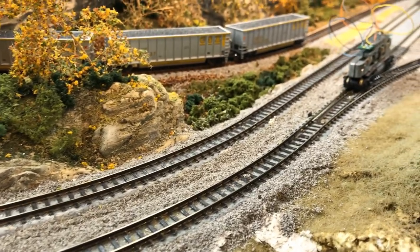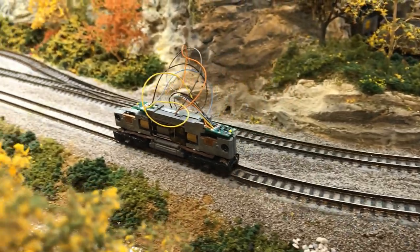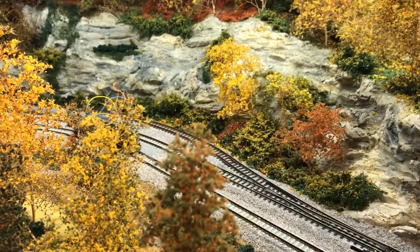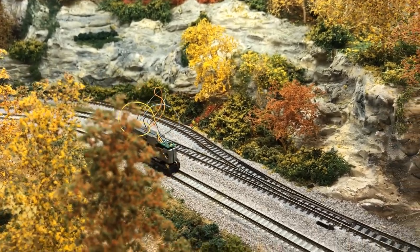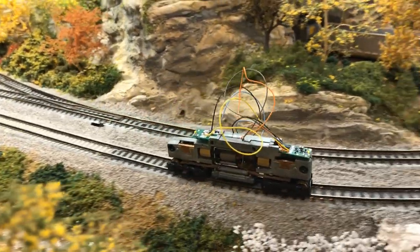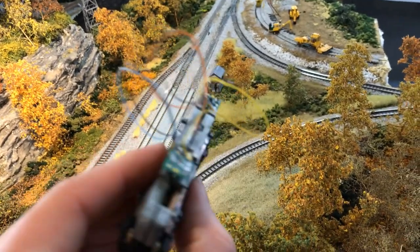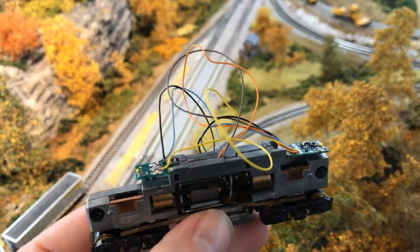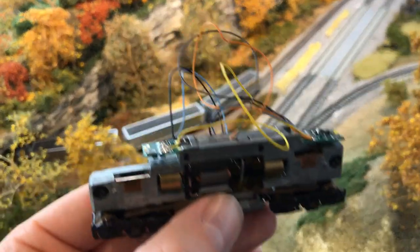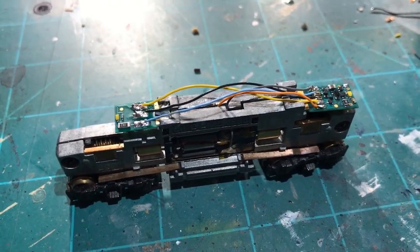If you did everything correctly, this will be your end result — a functioning locomotive. It's best to get inside especially on these older models, as they use brass wheels that tend to get dirty fast. This one has a little hesitation at some points — just the brass contacts — make sure they're clean. It should run nice and smooth like that. Now trim up the wires: make them as short as you can, leave just a little bit in case, like I showed on the RS3. Then trim them up and put the shell on.